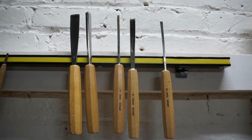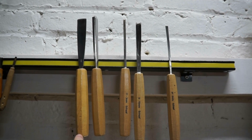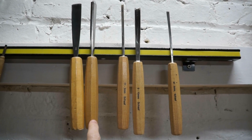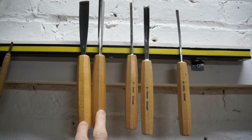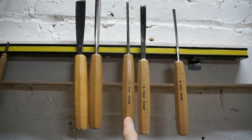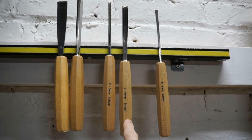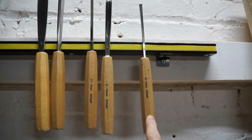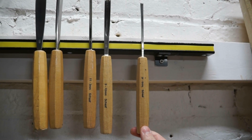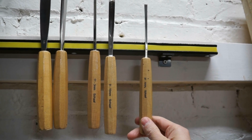These are the five tools we'll be using today. From left to right we have the 20mm number 3 and the 10mm number 12 — both from the set of 7. Then we have the 11 3mm and the 9 10mm, both from the set of 12. And here we have the small fishtail gouge, the 3F 6mm from the fishtail set of 4.